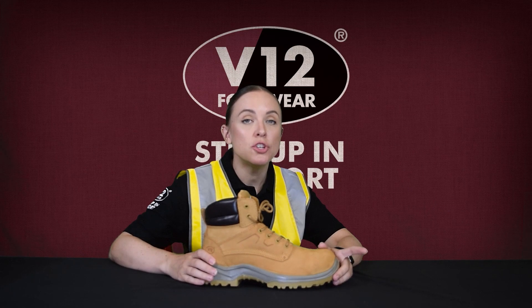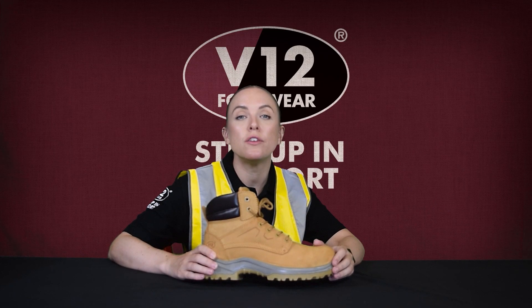Next up is the Bobcat's flexible steel midsole which is corrosion resistant. And for you this means should you stand on anything sharp your underfoot remains protected, and thanks to the corrosion resistance it stays in top order for longer.